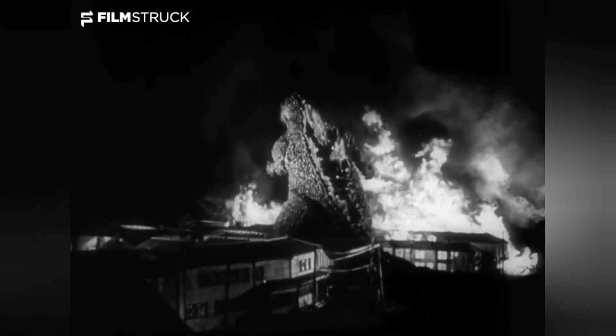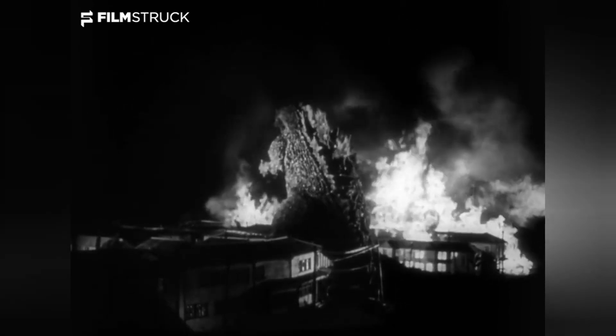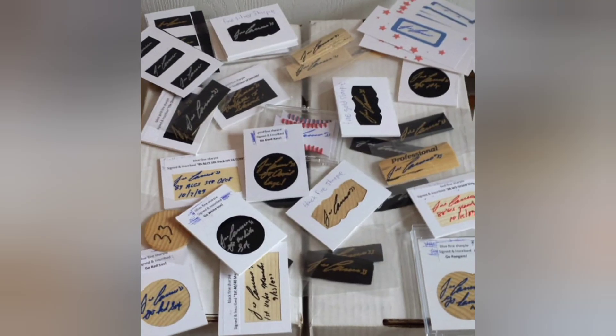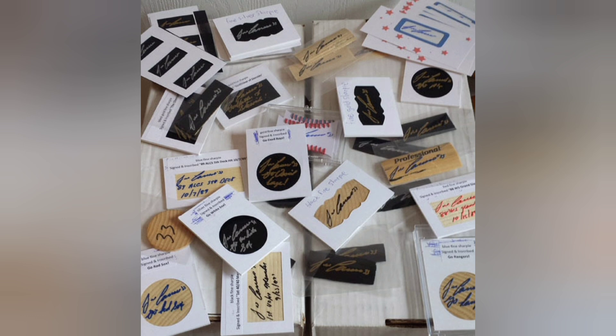Are you ready to see an absolute monster of a custom baseball card? Check this out. Exactly eight years ago today, Jose Canseco invited me to his house. During this time, I had him wear jerseys of the teams he signed with and had him sign a number of things. Now I can create virtually any patch card of him I want.